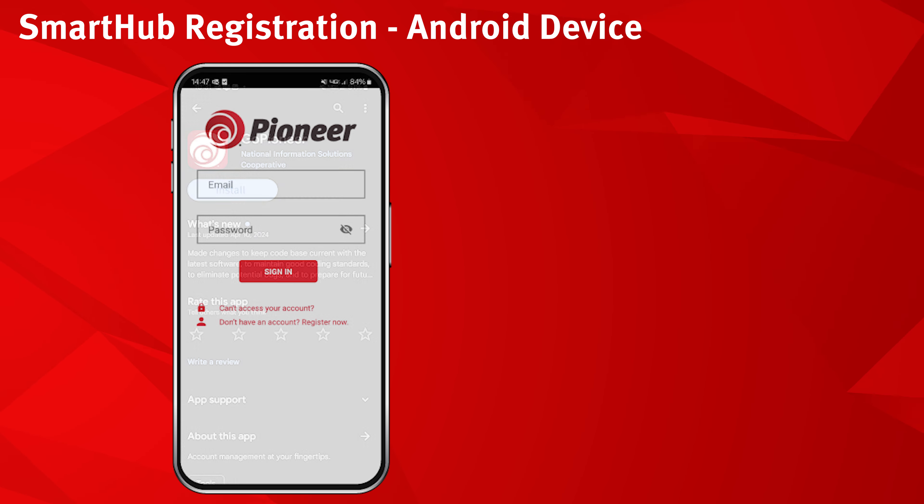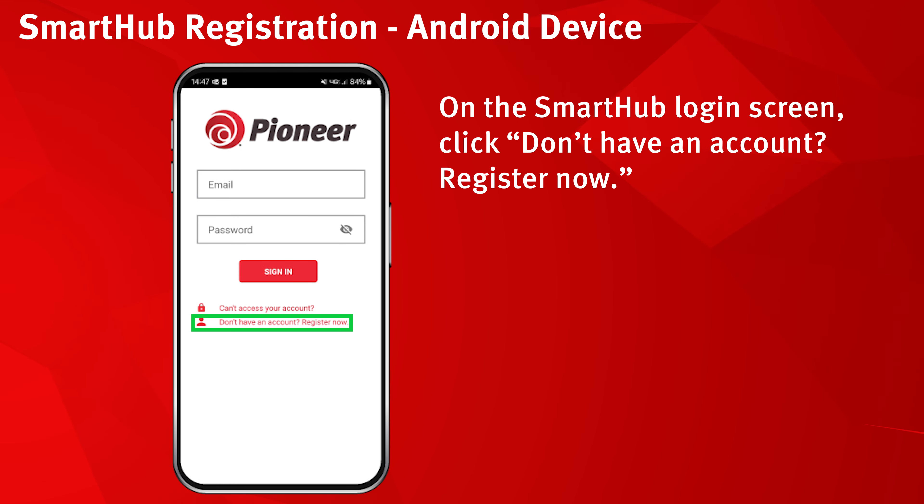On the SmartHub login screen, click "Don't have an account? Register now."